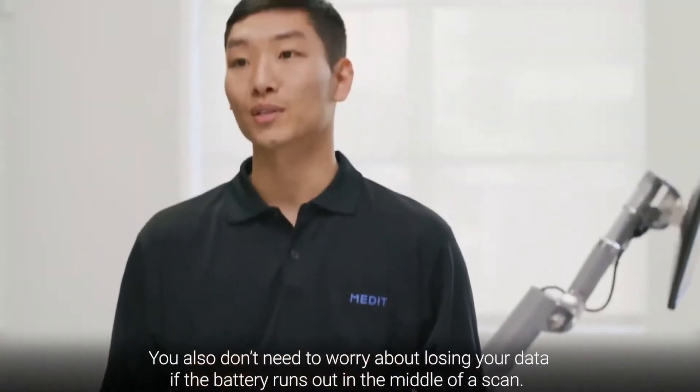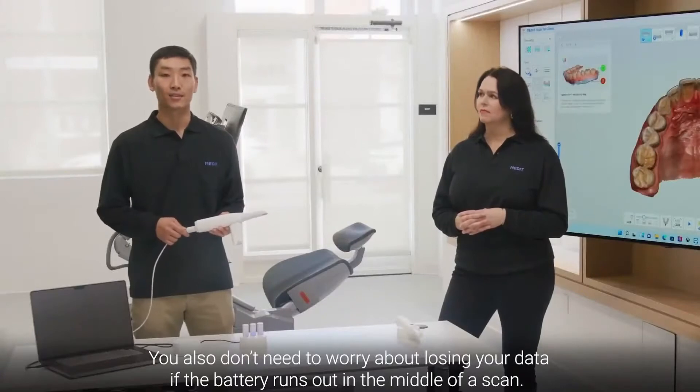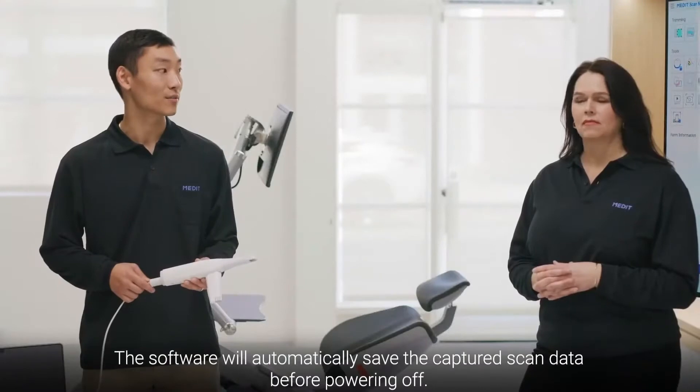You also don't need to worry about losing your data if the battery runs out in the middle of a scan. The software will automatically save the captured scan data before powering off.